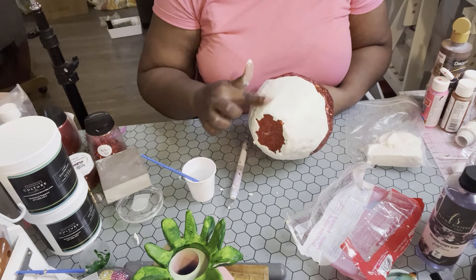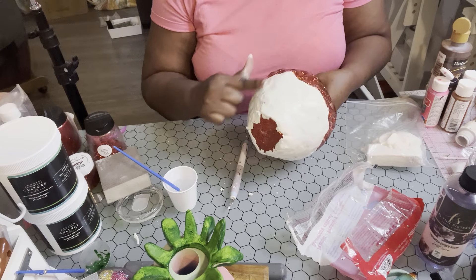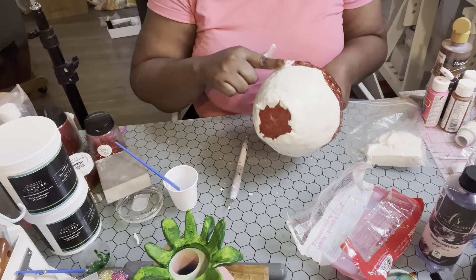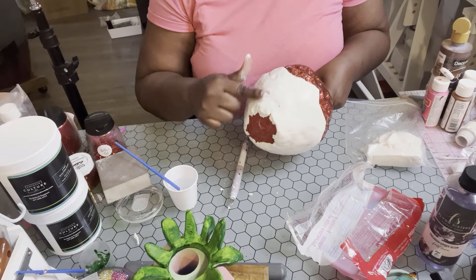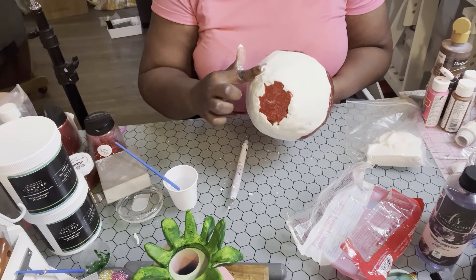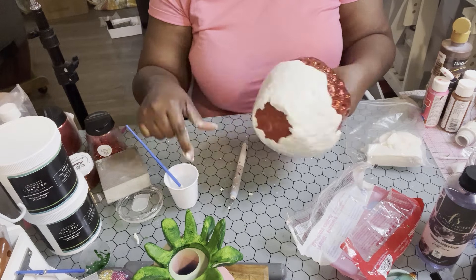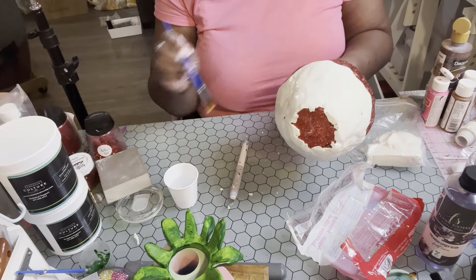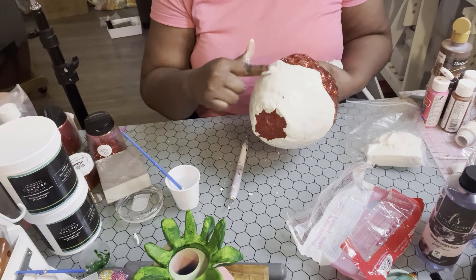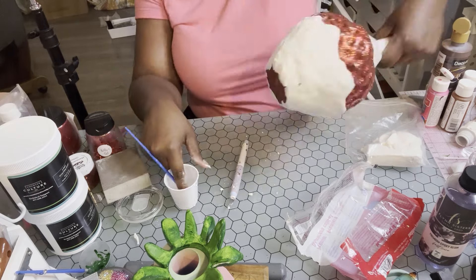Take your time, carve it out, smooth it out. Once you're satisfied with it, you're going to add your paint. Always remember: with air dry clay you use water to smooth, and for polymer clay you use alcohol. I just have a cup of plain water and I'm using my paint brush to help smooth and get into the nooks and crannies. You can apply medium pressure — not too much to where you make a hole in your clay. Even the bottom of your tumbler, smooth and carve it out so there are no lumps and bumps.